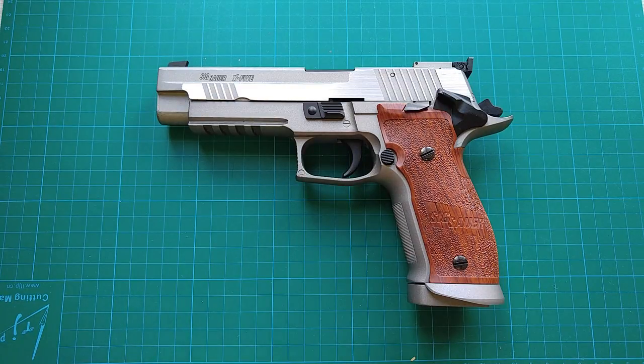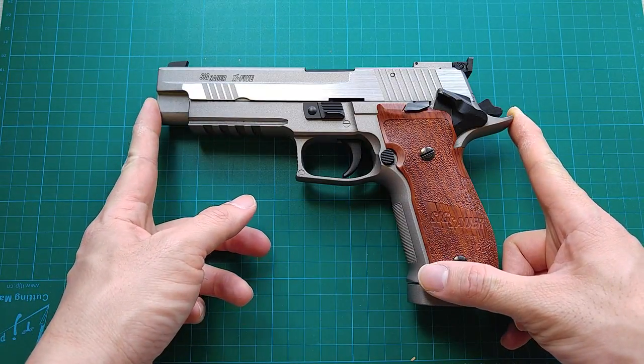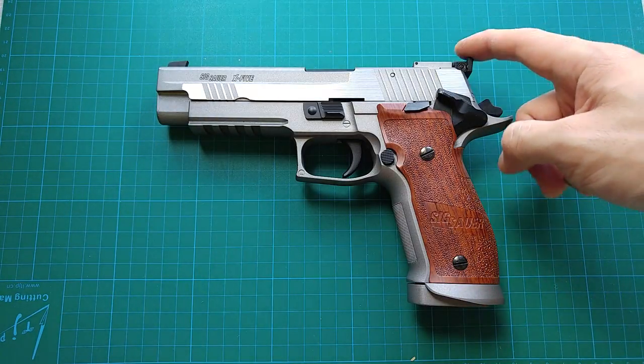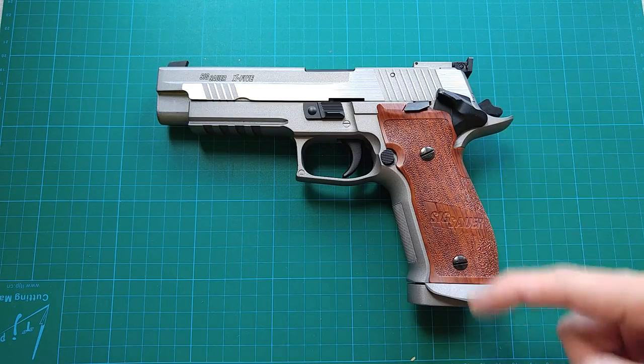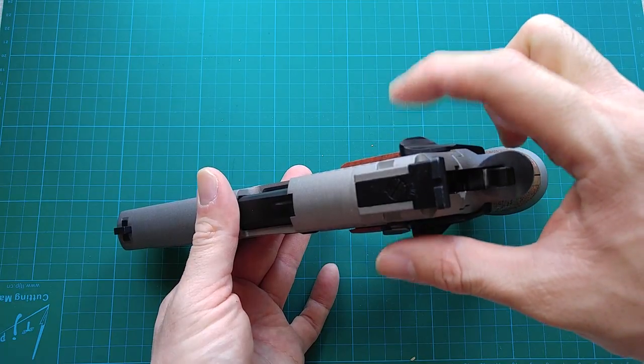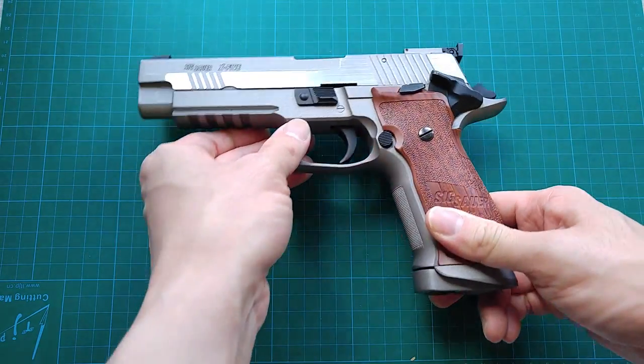Coming up is the weight. After I placed my order I did some research — it weighs 1219 grams. I don't have a suitable scale, so I can't confirm whether the magazine is included in that figure or just the dry gun alone. A pretty heavy gun. My actual measurements: overall length is 224mm from the muzzle to the tip of the beavertail, 152mm in height from the top edge of the rear sight down to the base of the magazine, and 44mm in width at the safety lever. It is a true standard full-size pistol.